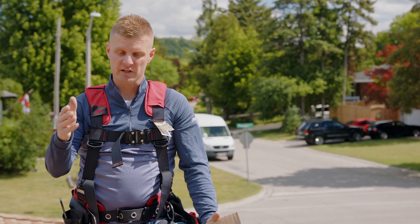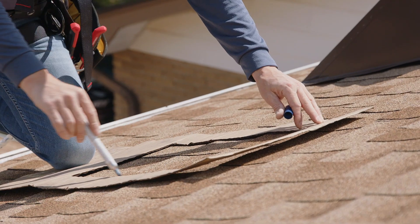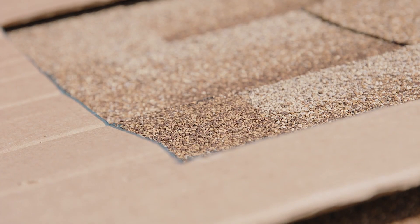Having already been in the attic and checked the spacing of the trusses, I've created a template using a piece of cardboard which we're going to overlay on the roof to ensure that we don't cut the trusses when we're cutting our shingles.